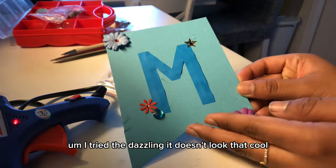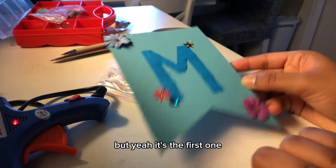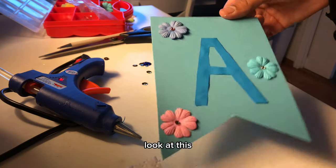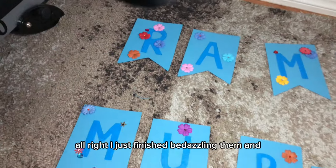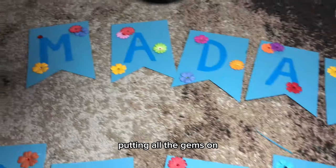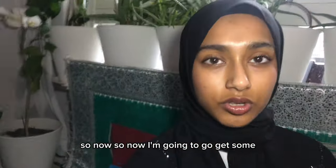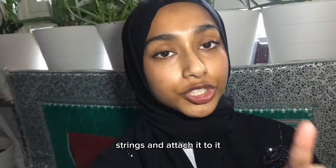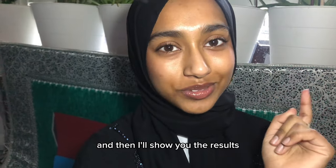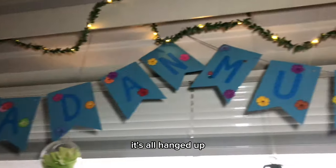I tried bedazzling it — it doesn't look that cool but it's the first one. I just finished bedazzling them and putting all the gems on, and this is what it's looking like. Now I'm going to go get some strings and attach it, and then I'll show you the results. Here is the finished result — it's all hanged up!